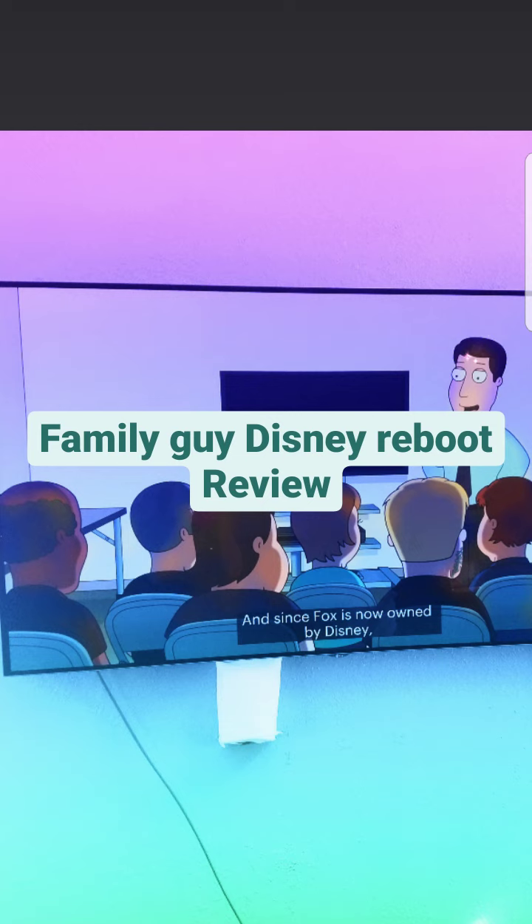For season 18, the episode is called 'The Family Guy Disney Reboot.' It's called the Disney Reboot because Disney owns Family Guy now, and Family Guy makes this very clear in this season. They make it very clear that they own Family Guy, and this is absolute horse shit. I freaking hate how they do this — I don't think it's Family Guy's fault. I think Disney wants everyone to know that they own this, so they rub it in people's faces.